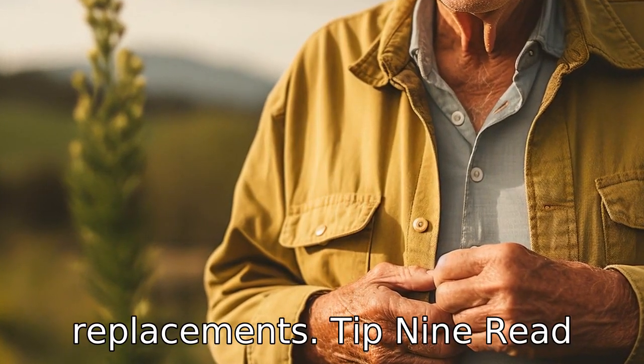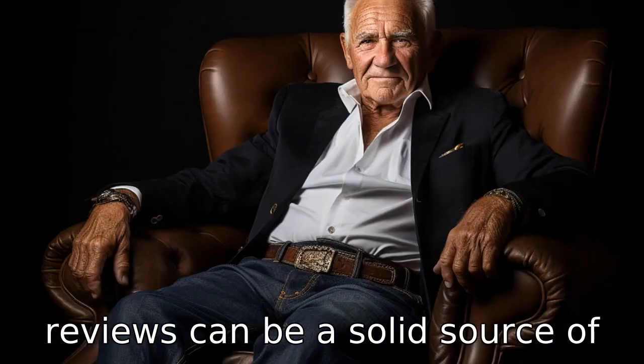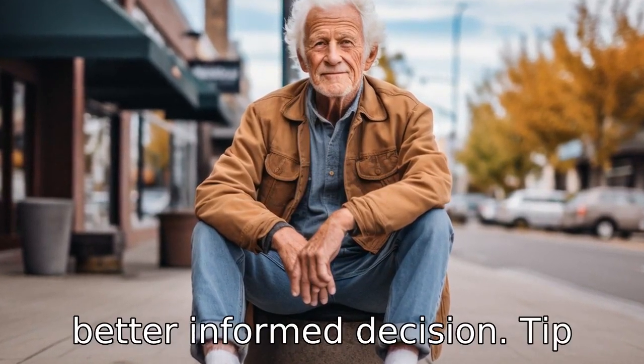Tip 9: read reviews before purchasing. Online reviews can be a solid source of honest feedback. They can give you insights into fit, comfort, and quality, helping you make a better informed decision.